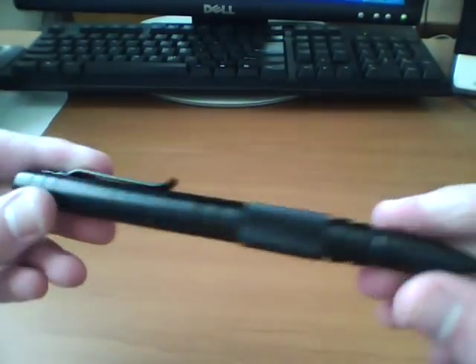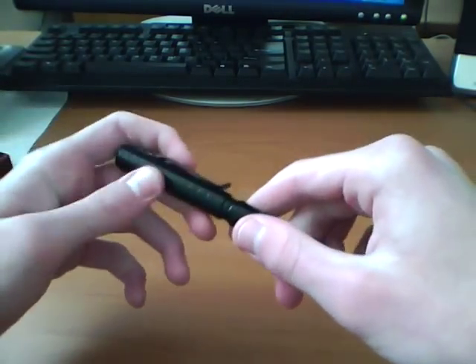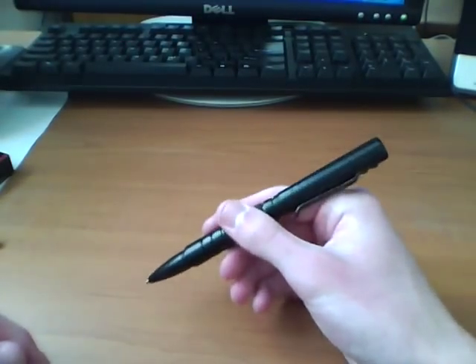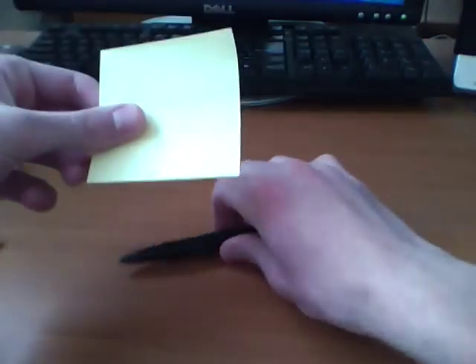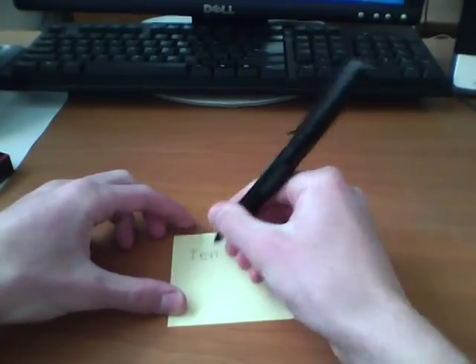The way this works — you snap it on there. It's on there tight but not extremely tight. You pull that off and the cap can snap onto the back, and you got your pen here. Let me grab a sticky note to show you how this writes. Let's just write 'pen' — P-E-N.